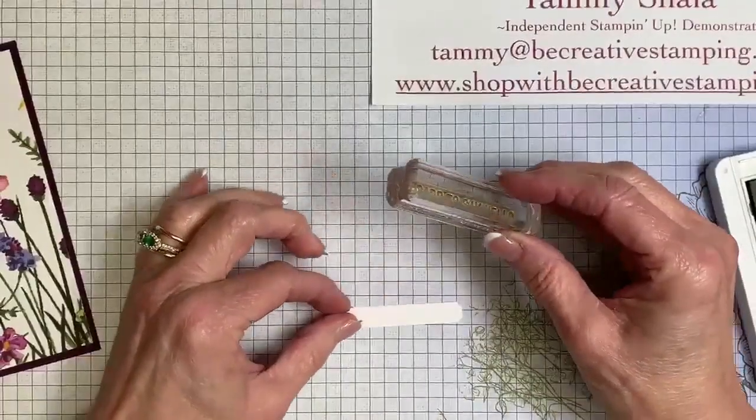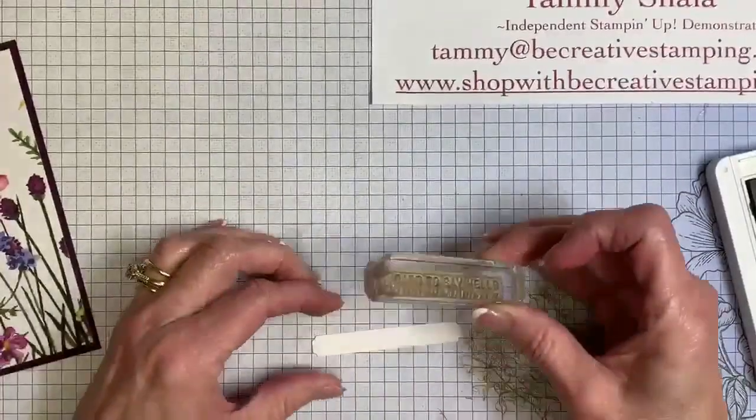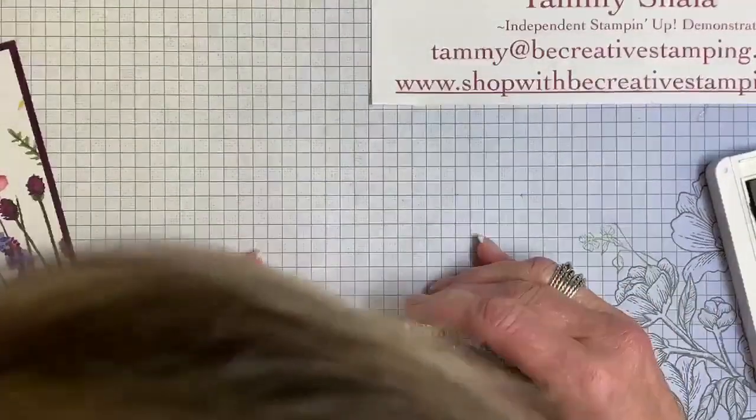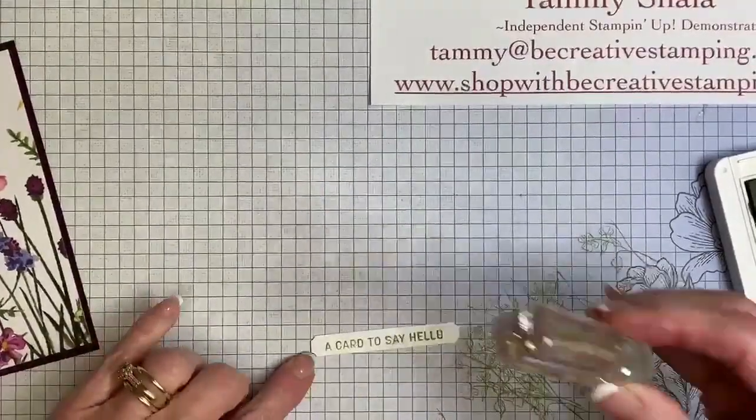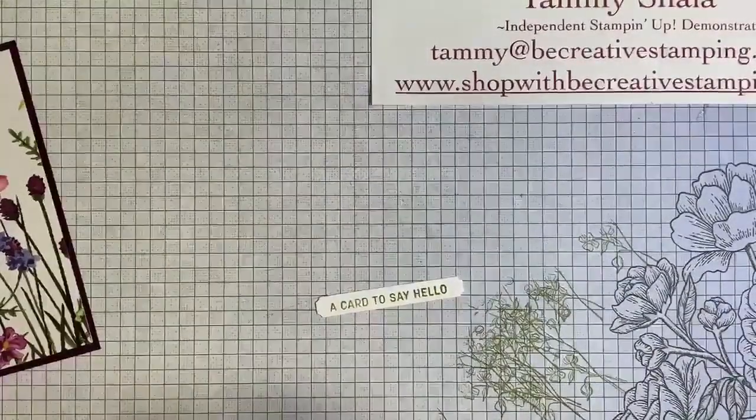This is going to be difficult — I may have to bring this to me to stamp it. Yeah, this is really hard for me to see. That might be too low, but it's not too bad. We'll go with it — it works.